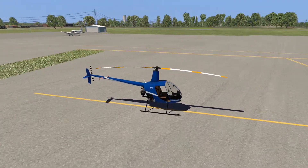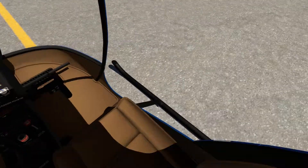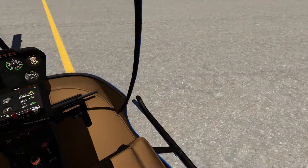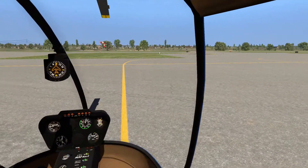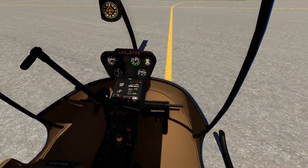We'll be taking off, flying around, pretending to hover, and going from there. Today, since it is the middle of summer, I've gone ahead and removed the doors. When I've flown in this particular helicopter, I have flown with the doors off. It just gets a little windy, but that just makes it more fun. So anyway, let's go ahead and get started.